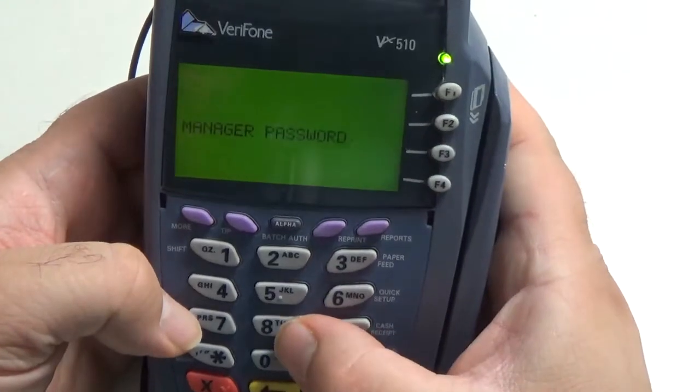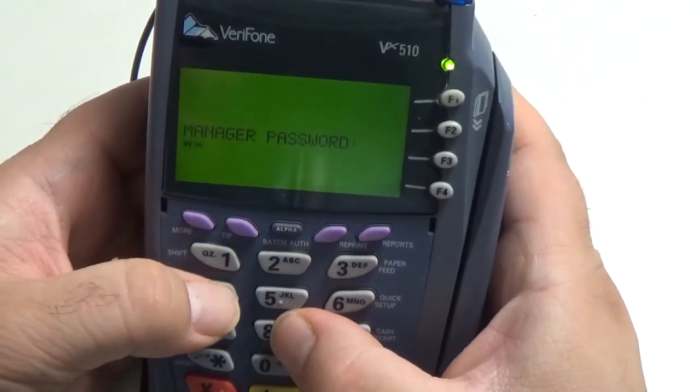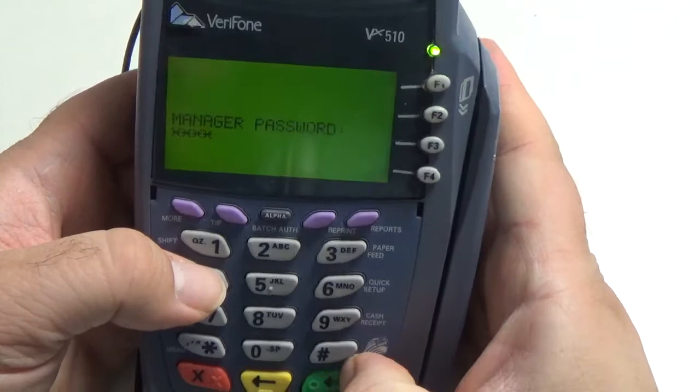So now let's go to Manager Passport. This is generally 8448. Let's go ahead and hit Enter.